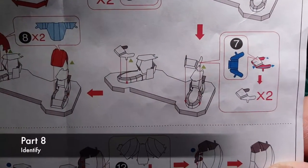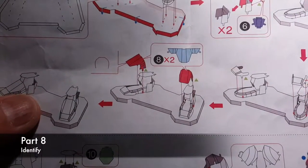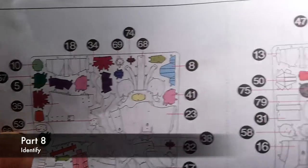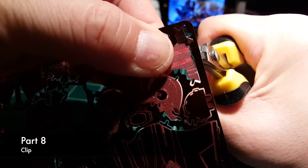Part 8 — identify. Part 8, no need to show you that, but you can see there's a cross section in the instructions. Part 8, clear.